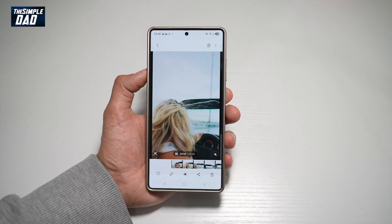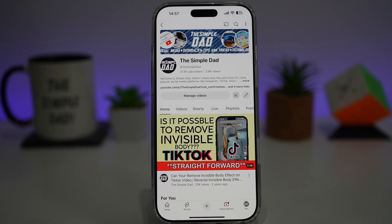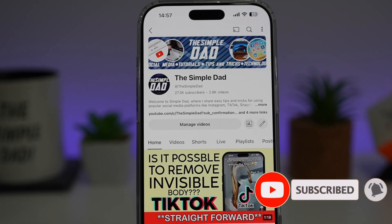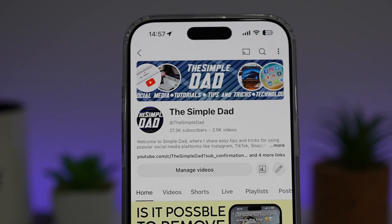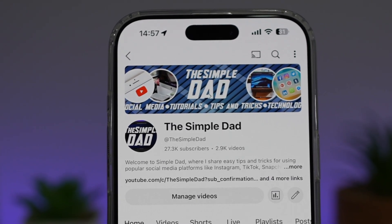So there you go guys, that is how to auto trim a video on your Samsung S25 Ultra. If you're new on the channel and you want to find out more about your iPhone, your Android phone, or any other social media apps, then don't forget to subscribe to this channel to become a part of the Simple Dad community. Hit the like button if you find this video useful.